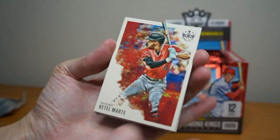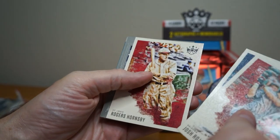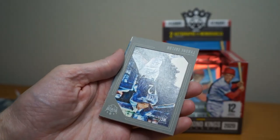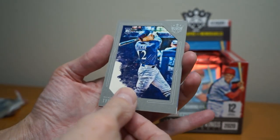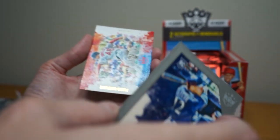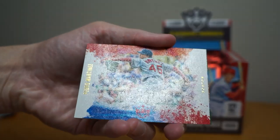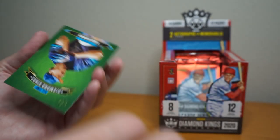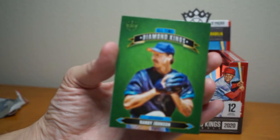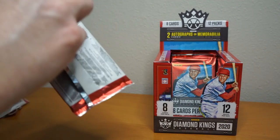Ketel Marte, Randy Johnson, Josh Rojas, Jake Rogers, Rogers Hornsby, Tyrone Taylor rookie, bordered card. Pedro Martinez — this one's gold, nice embossment. And a Randy Johnson Diamond Kings. Cool, I think we're about halfway through — a little hard to tell in the box.